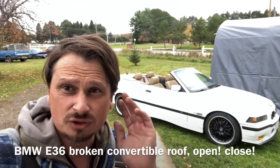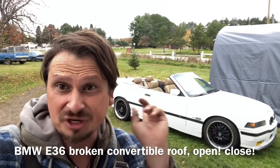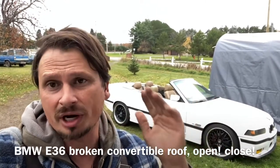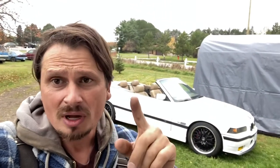Hey guys and welcome to Problem Solver Garage. Behind me is my new car that I just purchased for $1300. Not bad — the roof doesn't work, the windows don't work, the motor doesn't run good, and the transmission slips like crazy.